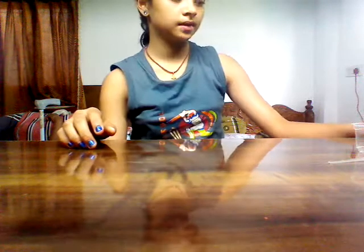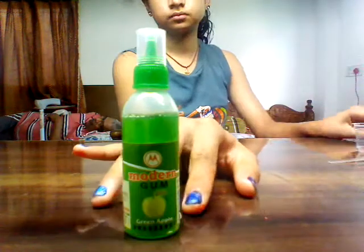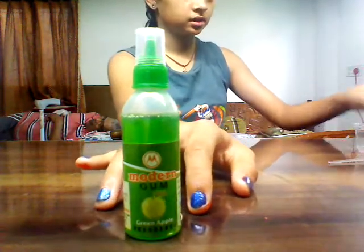Welcome to my channel. Today we are going to make slime in India. For that you will need some modern gum and it should be a synthetic gum. Then we will need a container, a spoon, and some watercolour tube.